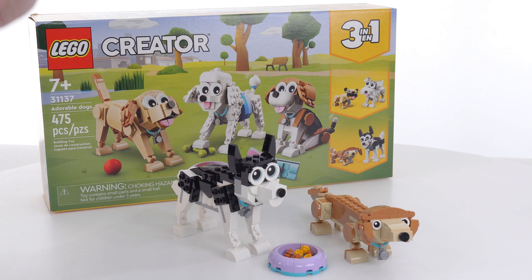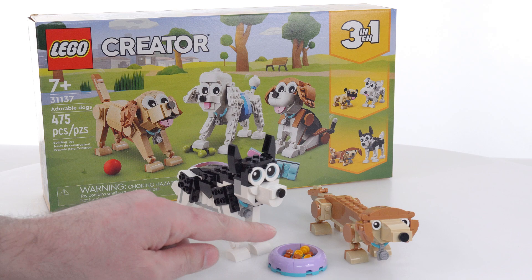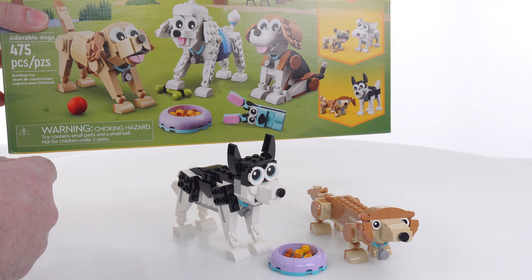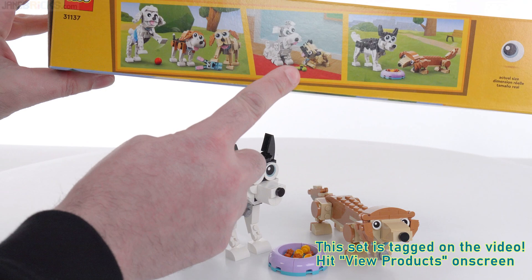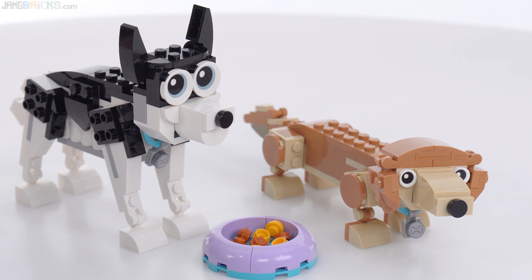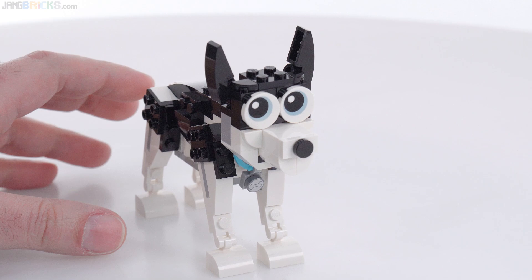This one has a husky — not to be confused with a malamute — and a long-haired dachshund. With any of these builds, you can also simultaneously have the bowl, the food bowl from the main build, as well as the leash and a retractable leash that can be built up, and also a little bone. It's very important, especially for folks who aren't too familiar with the Creator 3-in-1 series, to remember that you can only build one combination at a time, so if you want to do multiple, just expect to buy that many different sets.